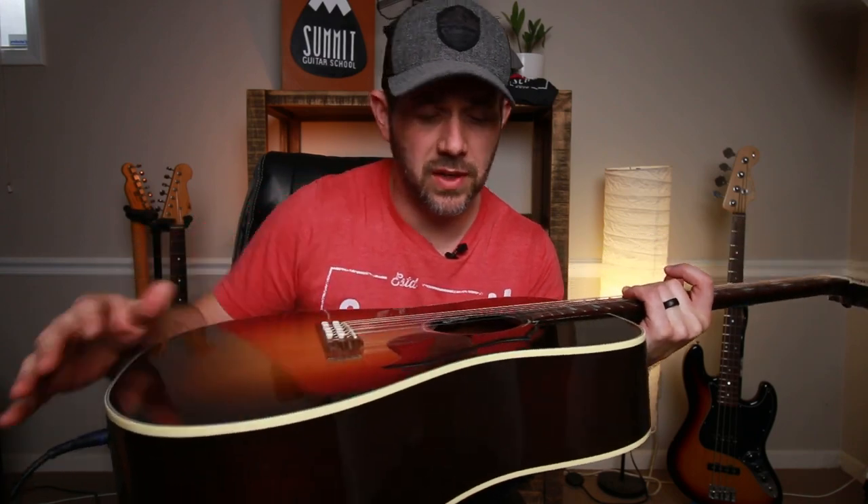First things first — first impressions as far as the looks. When I opened this case, which was actually a very, very nice plush case, the first thing I noticed was how amazing the sunburst looked on this guitar. It looks amazing. I don't know that I've seen much better on anything besides maybe another Gibson guitar. The pickguard right here is super thick, kind of vintage-y feeling — cool looking. The bridge is cool.